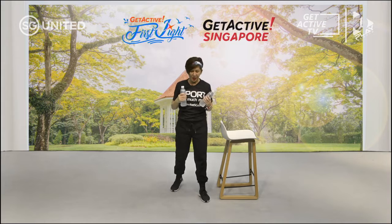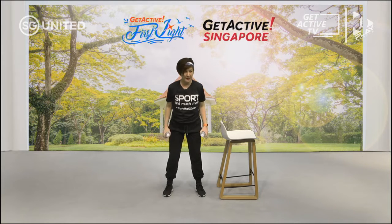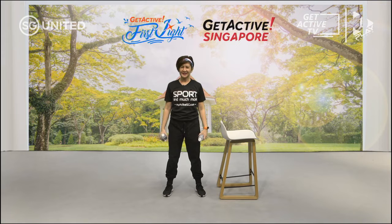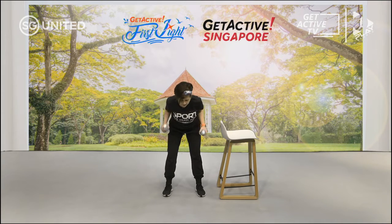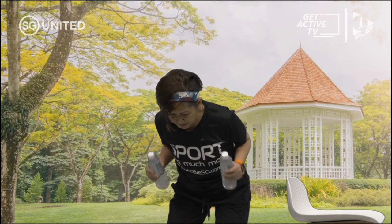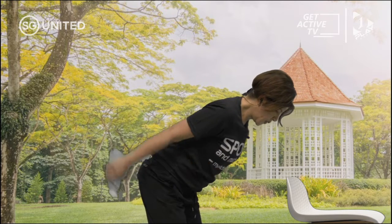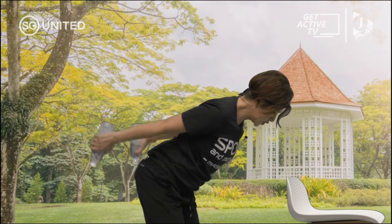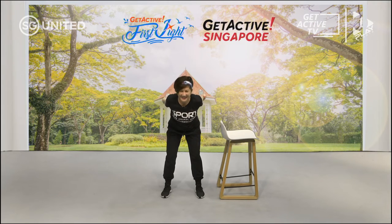Break time. Next one is tricep kickback — remember? Hinge from the hips, elbows to the side, and then do those kickbacks. Have a sip of water before we continue. Hinge from the hips, hands to the side, squeeze the weight so you can feel that tension on your tricep. Brace your core, engage your core, do not let your gut hang out. Breathe in and out. Don't forget to smile.